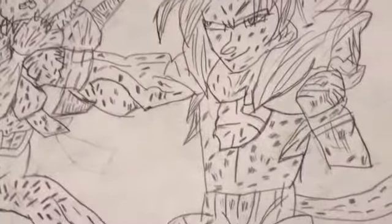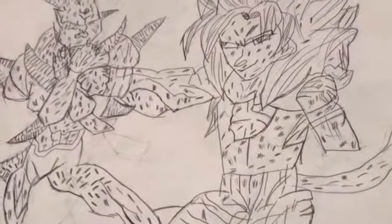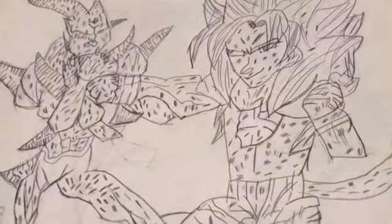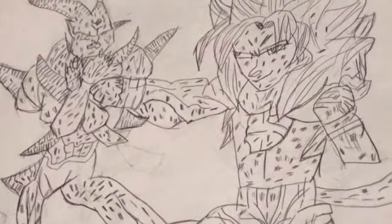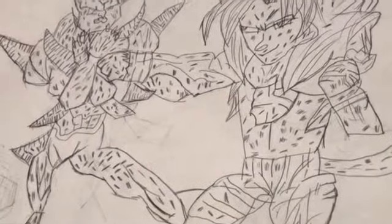They're so scratched up. Omega Shenron's kicking Goku's knee and Goku's punching him in the hand. Everywhere they're scratched up — Goku's tummy, Omega's hand, face — and you can see the Dragon Balls on his leg and face.